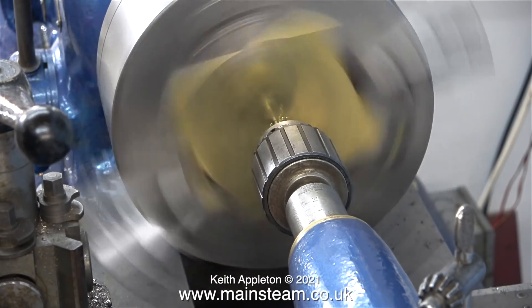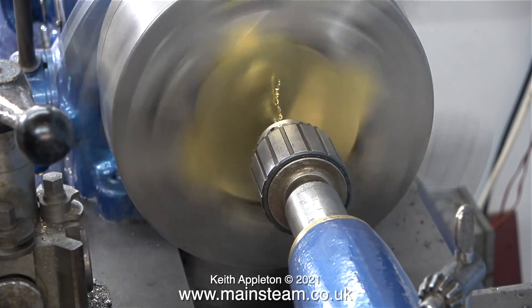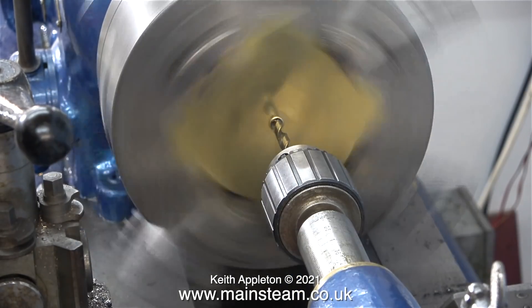I could run the lathe at a higher speed than this, but the problem is the belts are currently slack. Before I machine this part I will tighten the belts. With this Smart and Brown it's a trade-off between the tightness of the belts and the noise that it makes.